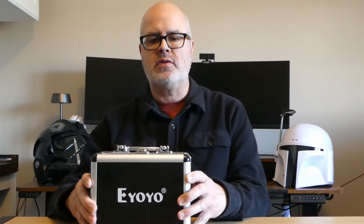Hey everyone, welcome to Chasing the Kraken. This is a review of the Ayoyo 1000 TVL 12 white light fishing camera that is available on Amazon. Links will be in the description.